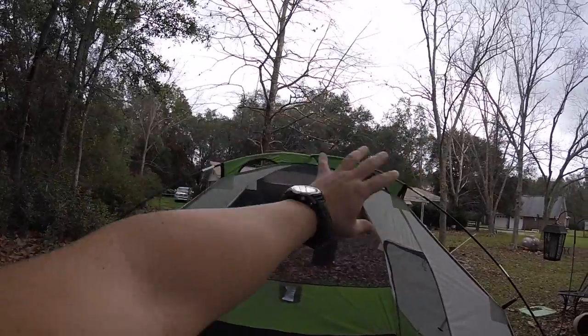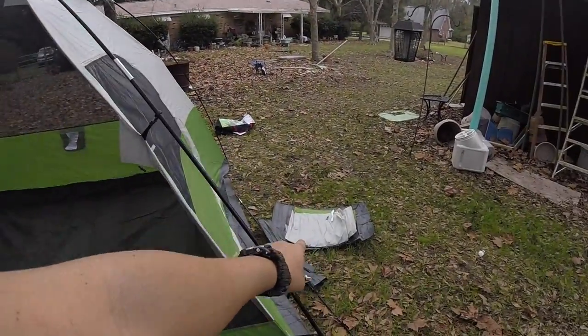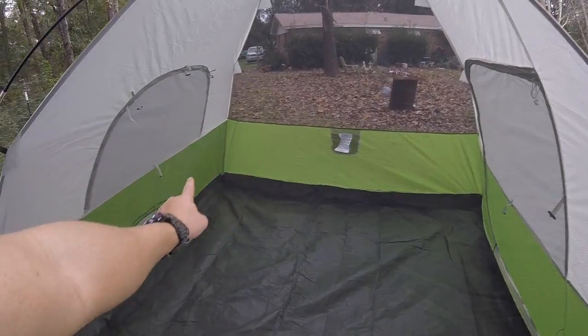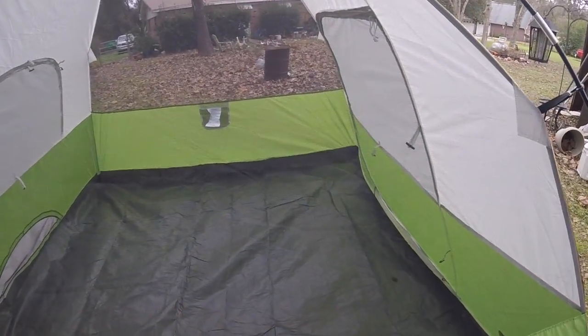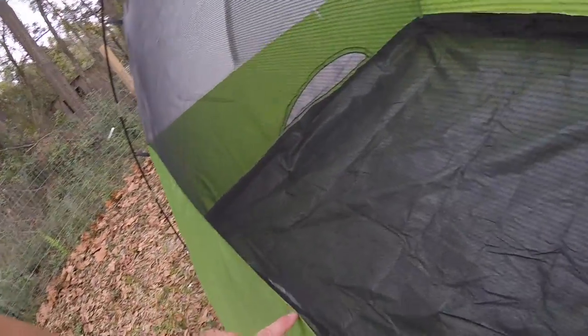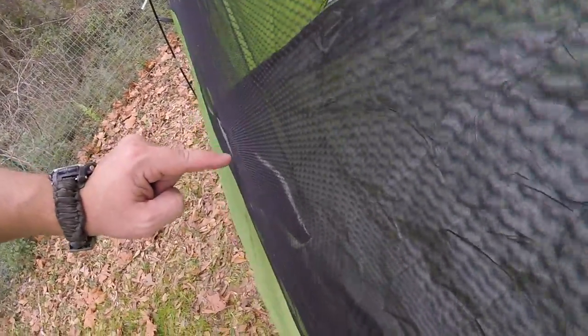Moving right along. Now I've got to put the top on, which is right here. As you can see there's a cell phone holder, a stuff holder, and then the various vents. And there's another cell phone holder over there. We'll do a tour here in a second.